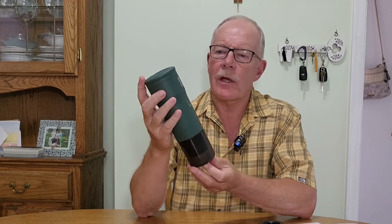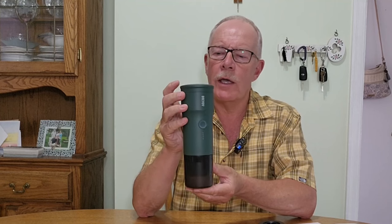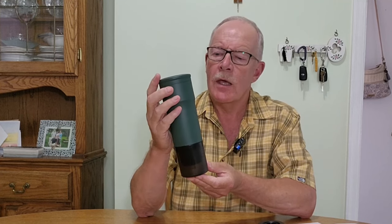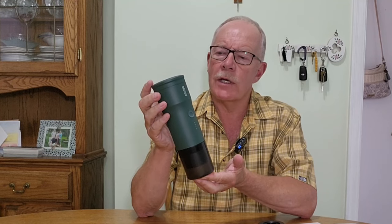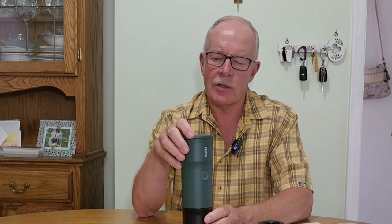Just before we get started, I thought I'd share this: the company Brevoi — B-R-E-V-O-Y — is a shortened name of Brew Voyage. Makes sense, right? So when Brevoi reached out and asked me to test their portable electric espresso maker, one of the things they suggested was I might want to compare it with any other portable espresso makers that I have in my collection.